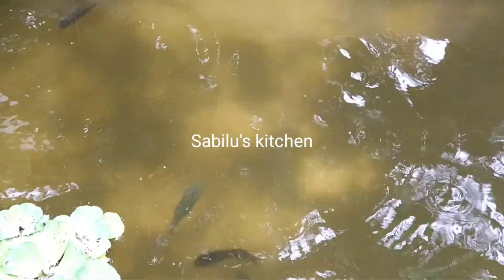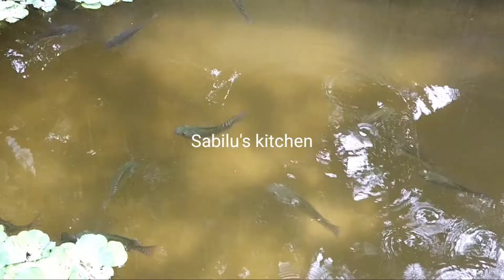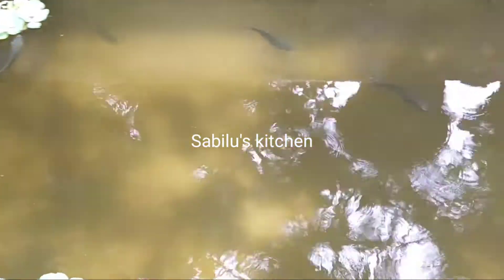We are making a lot of dry. We are making the skin.